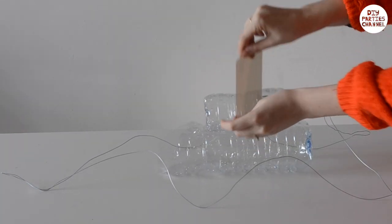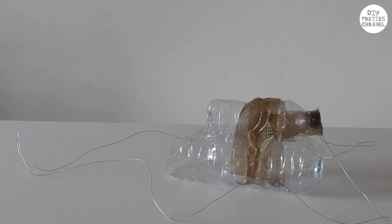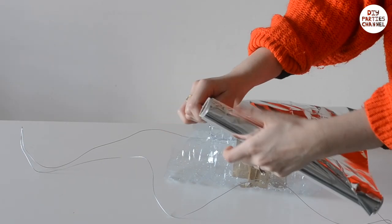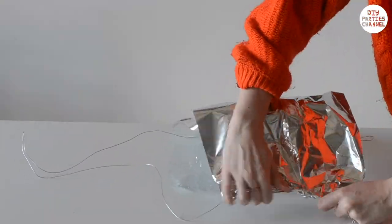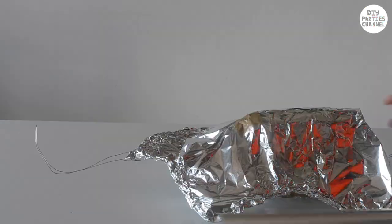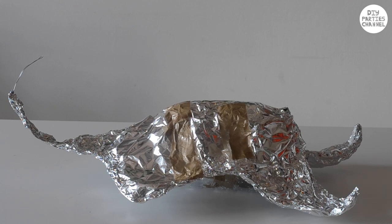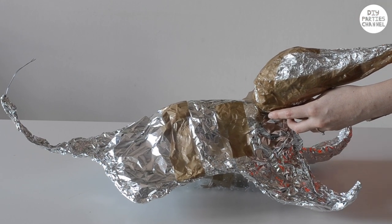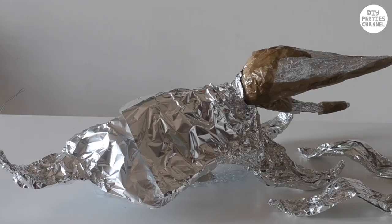Now that you've done this, you can seal them together with tape and then cover everything with foil. Attach the head and make some foil ears, keeping the ears separate.